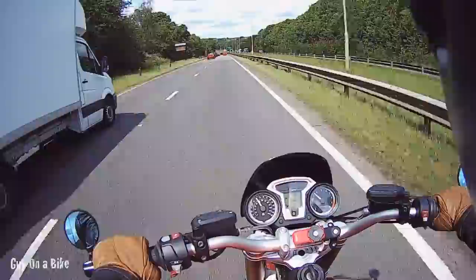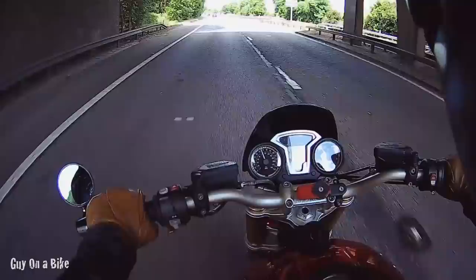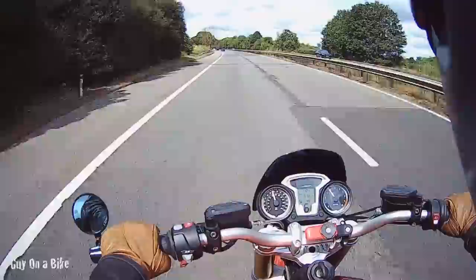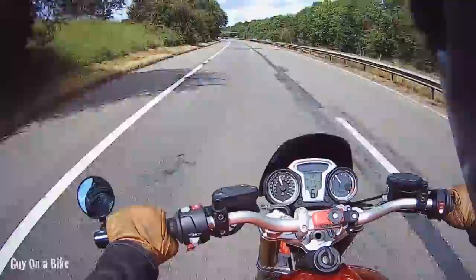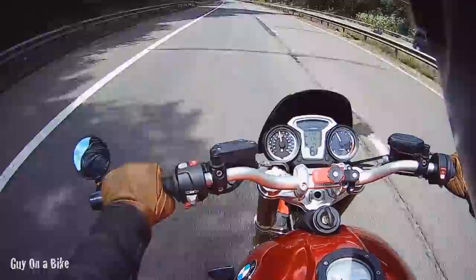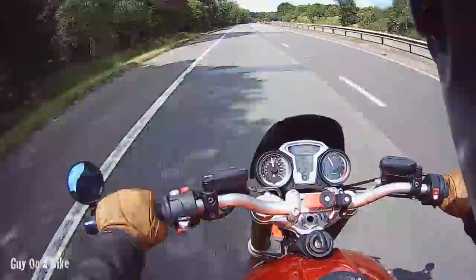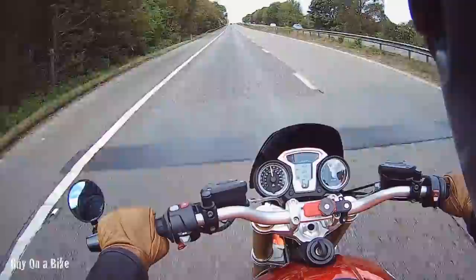One thing that bothers me is the very basic nature of the dashboard information. It's an air-cooled engine, so if you're in traffic or stationary for any period of time it's going to get quite hot — yet aside from having no temperature gauge, there's not even a temperature warning light on these 2016 models. I think that changed in 2017 or 2018; the more recent models have a warning light and I believe a temperature gauge. That was something of an oversight. At 70 miles an hour it's 4,000 revs in sixth gear, which is pretty comfortable.